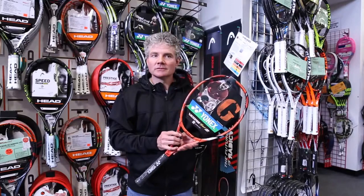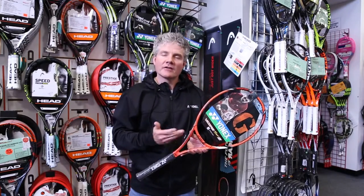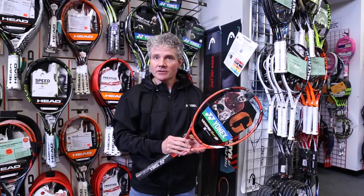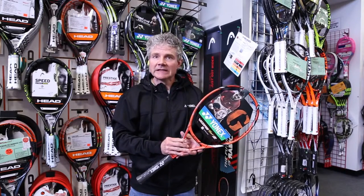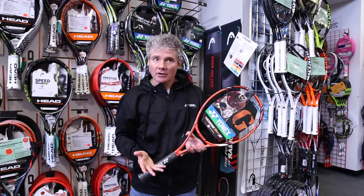Chris with Yonix. I have the V-Core Tour G 310 gram. This is the lighter weight version of the racket that last year Stan Wawrinka used to win the French Open Championship. It's lighter, gives it a great customization platform — a modern player's racket.